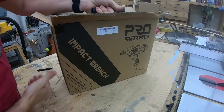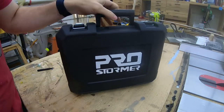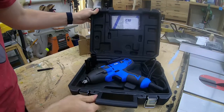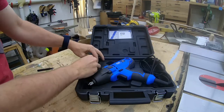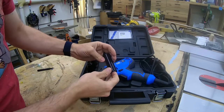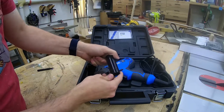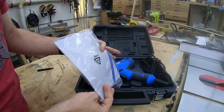Not sure what I was expecting, but it comes in a nice little carrying case. They provide a four-piece socket set: 17, 19, 21, and 22 millimeter, and a little manual.